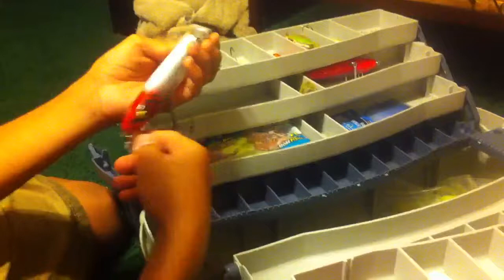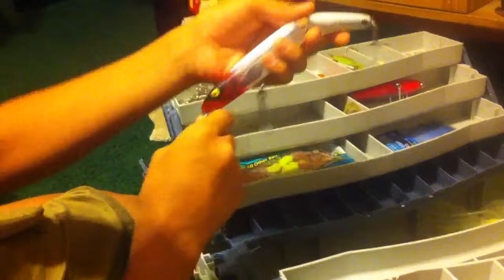Then we have the Tarpon and Snook Lure. This lure is potentially for trolling from the back of the boat. Just chuck it out there and slowly troll with it. It'll look like a big finger mullet or a ladyfish just going through the water, shining red and white — makes it look like it's bleeding. It's a real good lure.